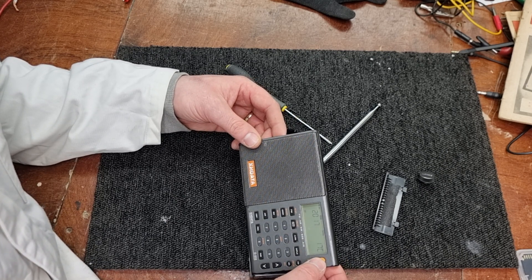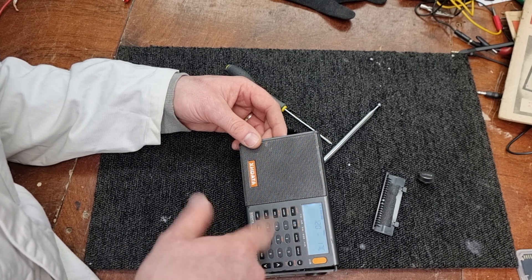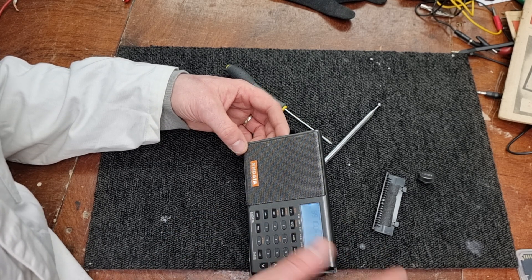Three seconds of that bloody beep noise — I hate that beeper. You can turn all this off but if you take the battery out it will reset to default.